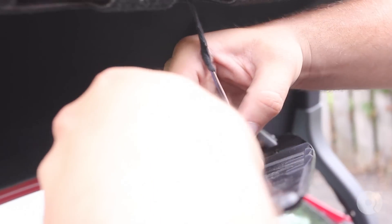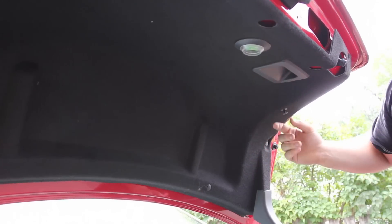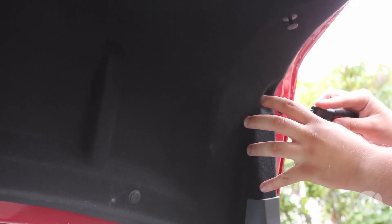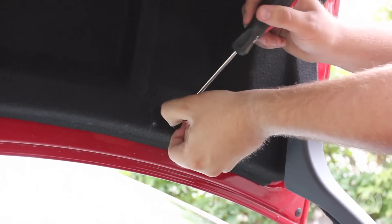Then release the trunk light here. Next step is to remove this trim piece here — there's six more of these tabs. Same process as the plastic trim panel: simply take a flathead screwdriver or trim tool and pop the center part out.